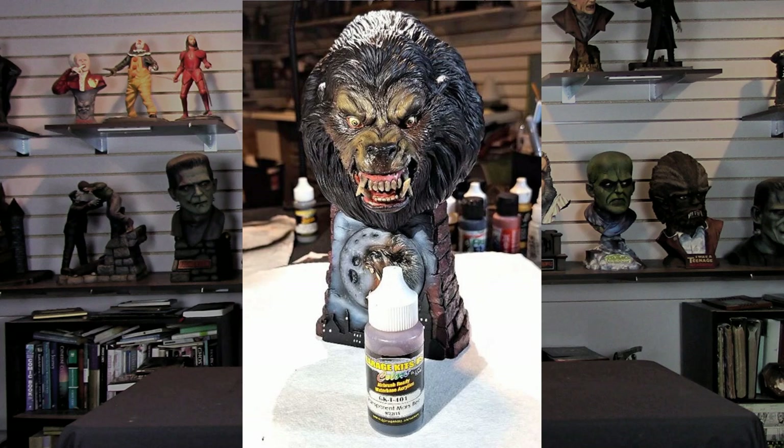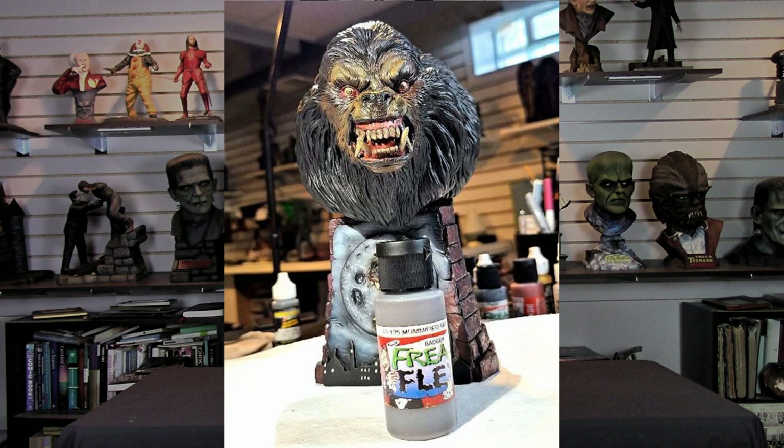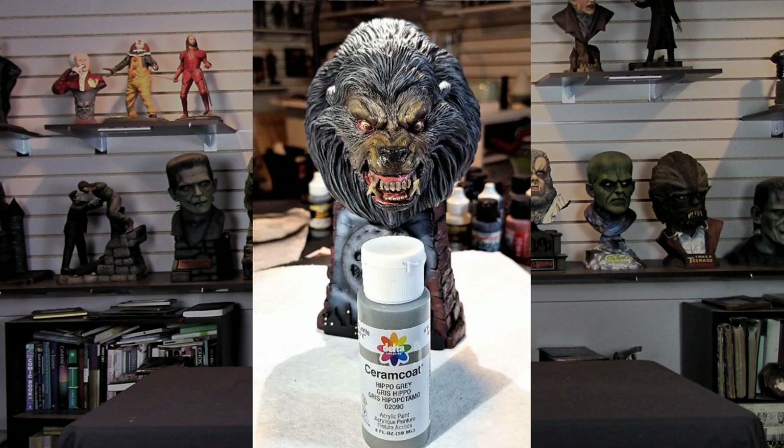Then I wanted to give a little more of a distressed look to the eyes. I added some red pastels and used a pastel brush to hit the outer and inner edges of each eye. Then I deepened the area just above the eye with Freak Flex Mummified Brown, painting the upper eyelid area with that color. That basically finished off the Wolfman's face.